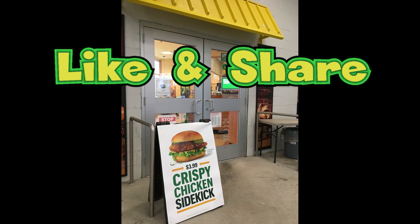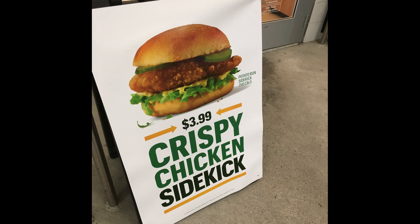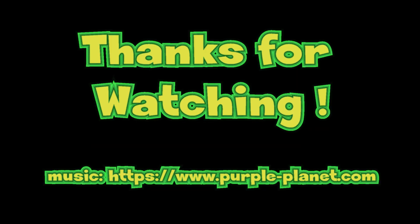Guys, thanks for watching. Don't forget to like, subscribe, hit your notification bell, and share with your friends. Save your money — buy something else at Subway. Their Meatball Marinara, their Cold Cut — tons of other better subs. Alright, until then... we out.